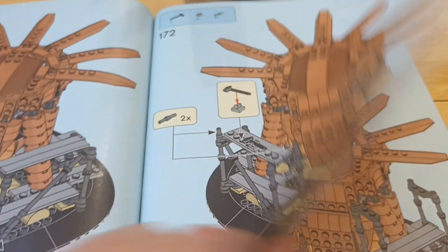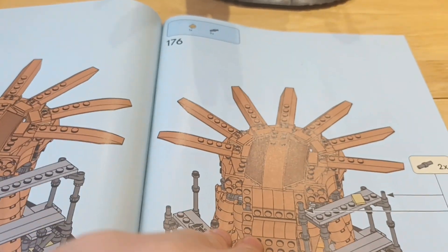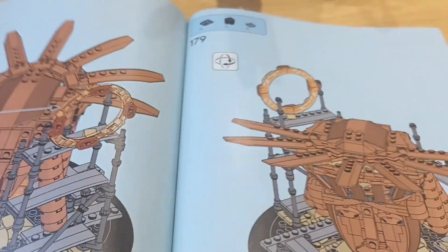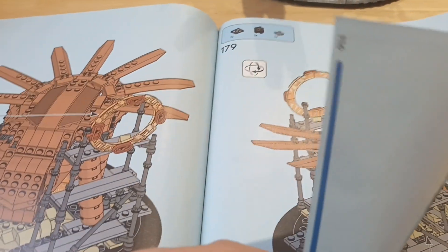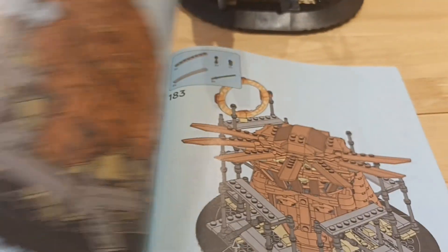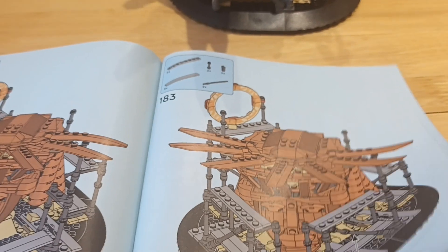If I had to change this Lego set, I would have added a few more Marvel villains like the Lizard and Sandman. And that's how many stages there are for this set.